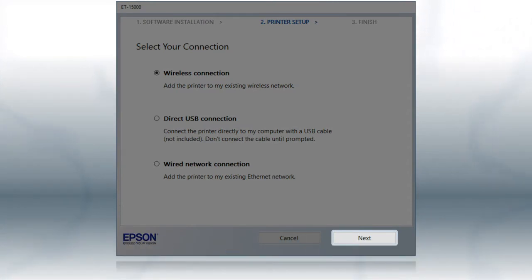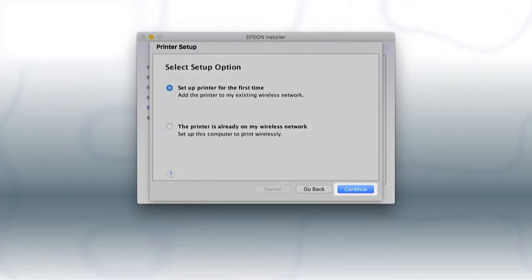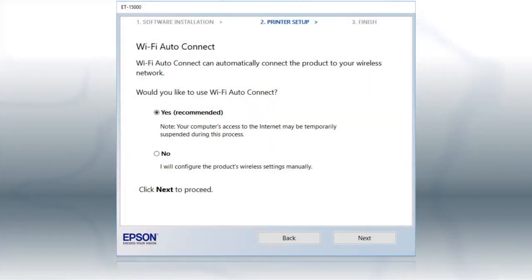If you are using a Mac, you see this screen. Select 'Set up printer for the first time' and click Continue. If the installer is able to detect your wireless settings, you see this screen. Select Yes and click Next, then follow the rest of the on-screen instructions. The installer will automatically connect the product to your network and your setup is now complete.